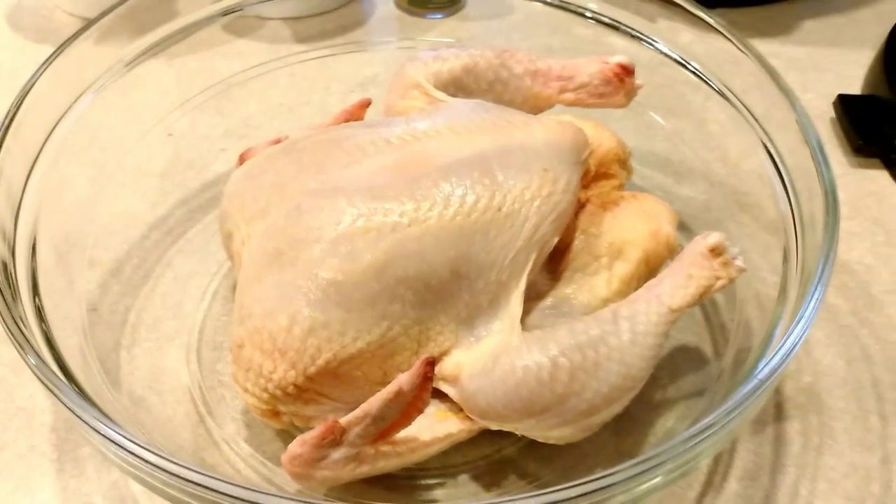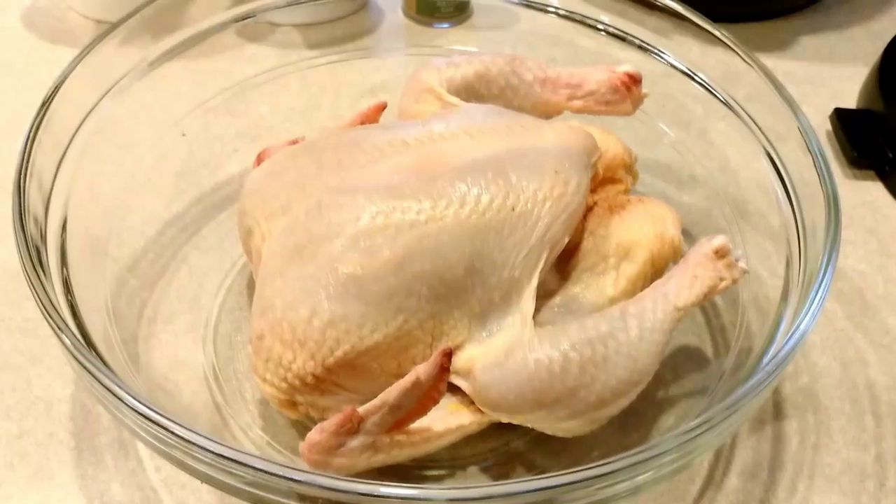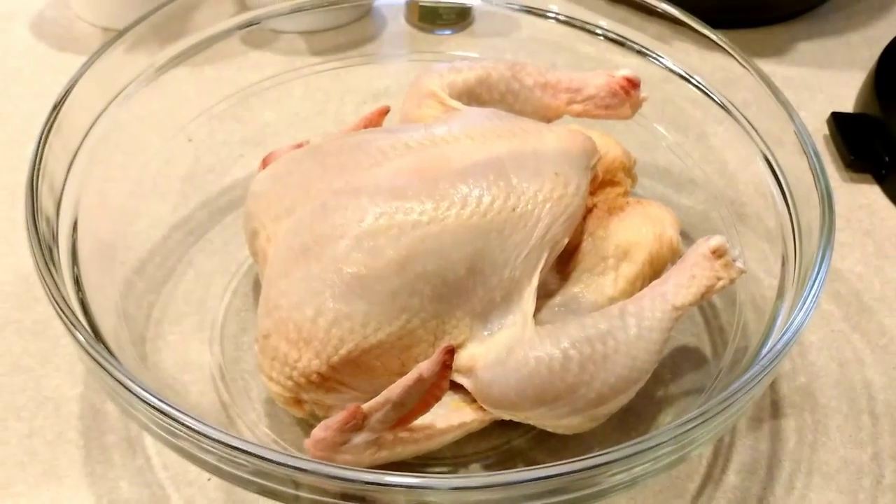Hi everybody. I thought we could roast a chicken today in the Instant Pot. I've been wanting to show you guys how to do that. So let's get started.